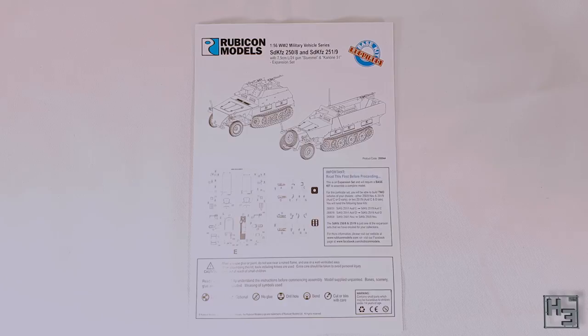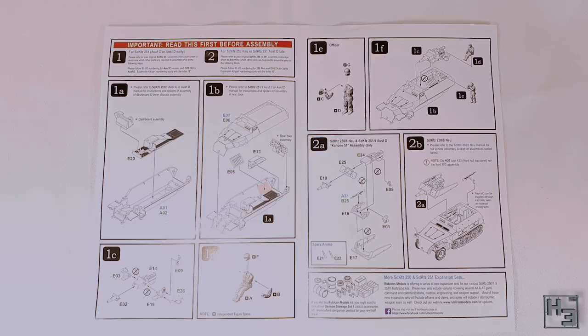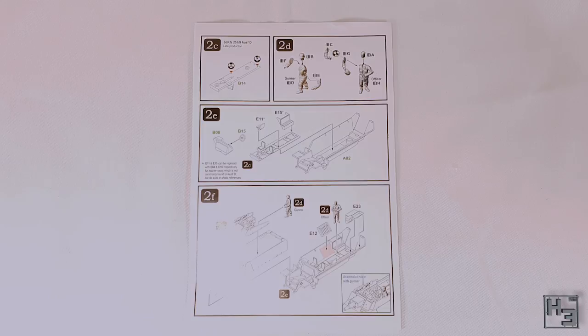The expansion does come with instructions, and unsurprisingly they're as good as the instructions for the base kit. Definitely pay attention to the instructions — review them before you start so that you know when you should stop following the base instructions in order to add the expansion. The expansion doesn't however come with any decals, but there's plenty included on the base decal sheet. Okay, let's start building.